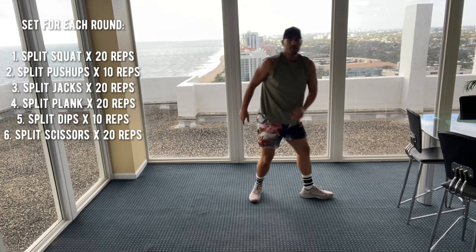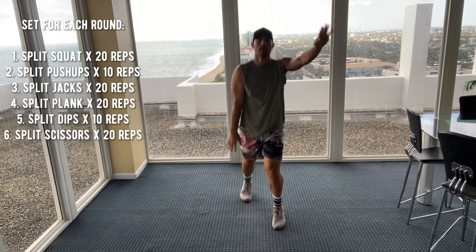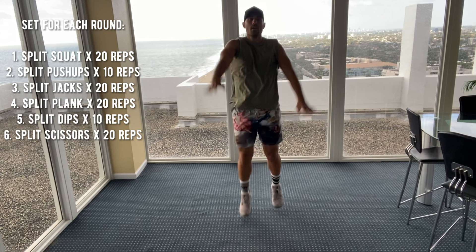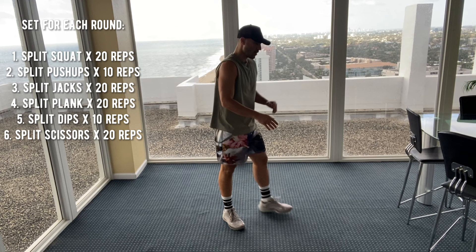We've got our split jack. The feet are going forward and back. Five, six, seven, eight, nine, ten, eleven, twelve, thirteen, fourteen, fifteen, sixteen, seventeen, eighteen, nineteen, twenty.